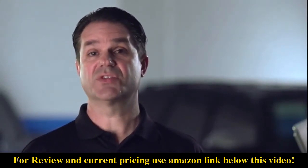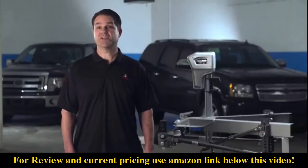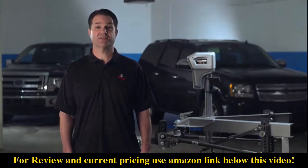Power, speed, range of travel, rugged construction, and the convenience of remote control make the Super Brute 5000r the power trailer jack of choice for owners of conventional trailers.